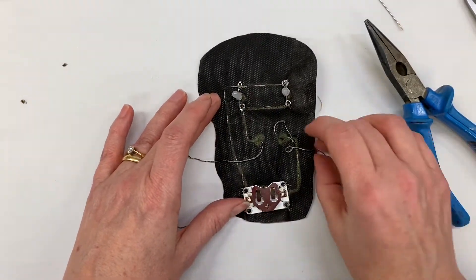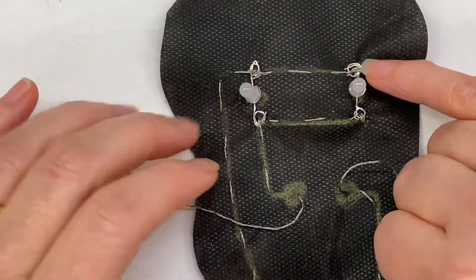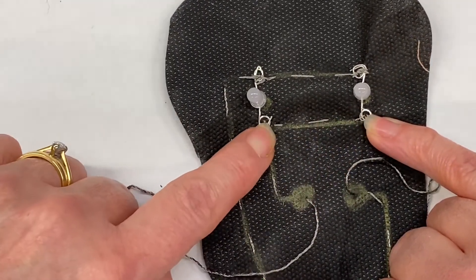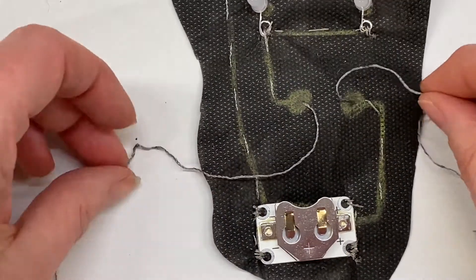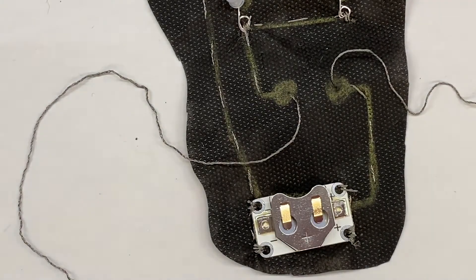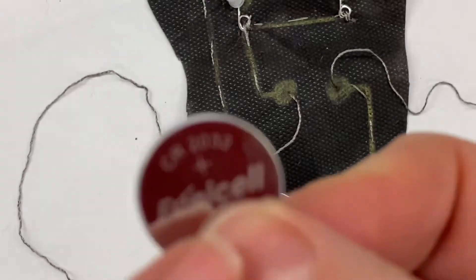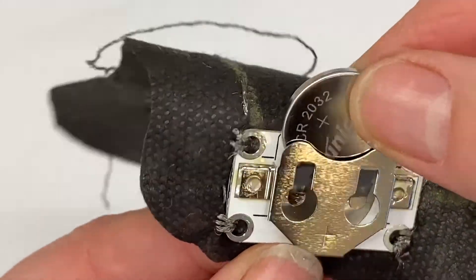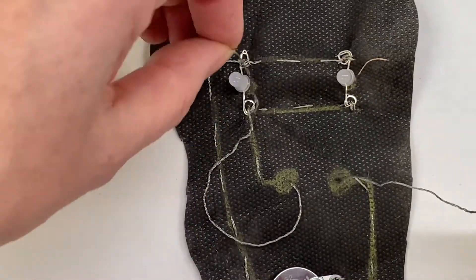I'm going to zoom in so you can see it a little bit better. You can see that I've gone from here to here, down to here, then started here, gone across to this LED and stopped there, then started here and here and gone across there. Now if I take my cell — and this is what you're going to do next — you're going to check that your circuit is okay. Take your cell out of your packet but don't throw the packet away. We're going to put the cell in. You'll notice that on the cell there is a plus, and on your cell holder there is a plus — that means the cell goes in with the plus up.